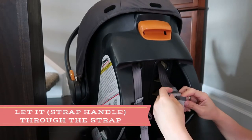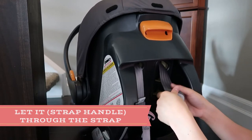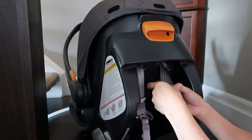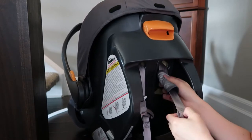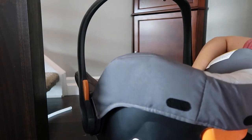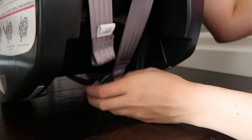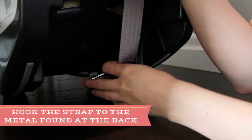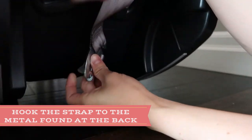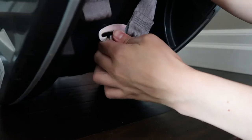Now you have to put the strap handle through the hole that's underneath the car seat — going through the third hole, as you can see right here. This depends on the height of your child; we adjusted this a couple months ago. Then you have to hook the end part of the strap to the metal hook right here.